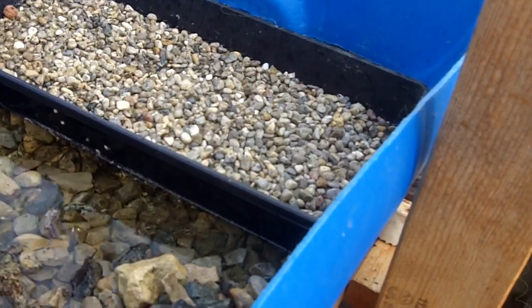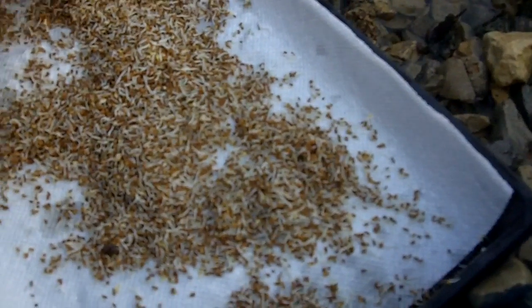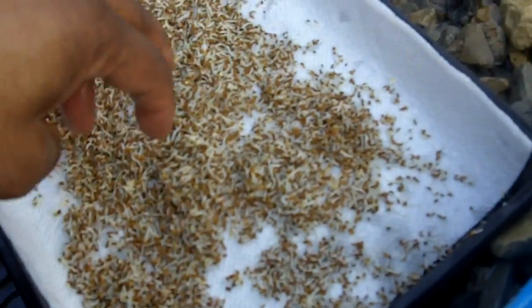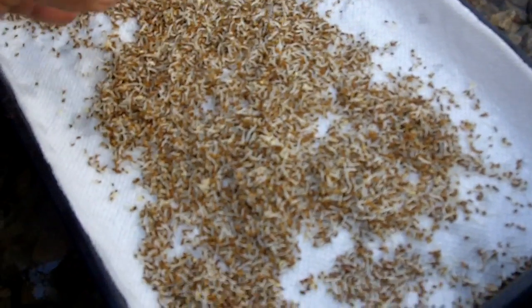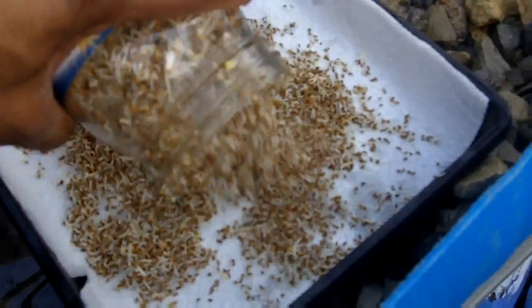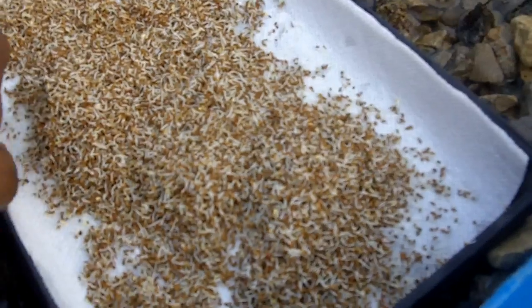So now what we do is place a nice bed of paper towel, and that paper towel is going to get damp. Forgive me for the lack of balance on my camera work, but I'm soloing it today. We're going to distribute the sprouts evenly, and these are going to take just another couple of days to be ready to eat — great on salads, or you can juice them. Very nutritious for you.